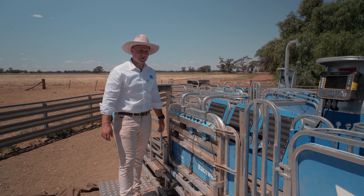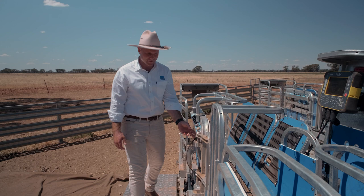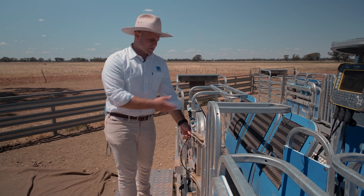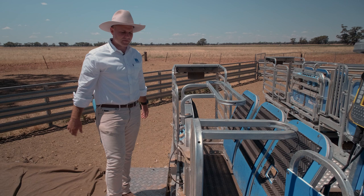Our third operating mode is called open mode — continuous flow. This is for when you're drenching and not worried about weight — you've got continuous flow with sheep flying right behind each other. In this mode, if I put my finger in front of the blue sensor this gate doesn't shut and separate them. All it controls is the anti-backing hook. It doesn't separate any of them; it allows them to run right up behind each other, catches automatically, but just doesn't separate them.